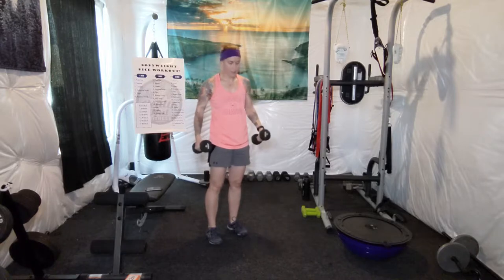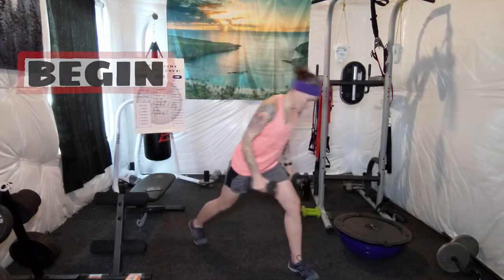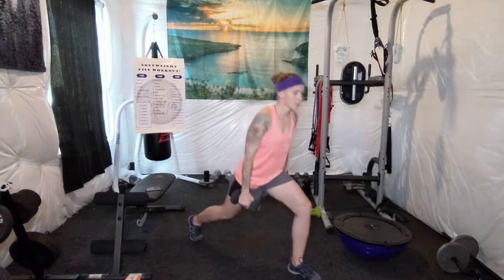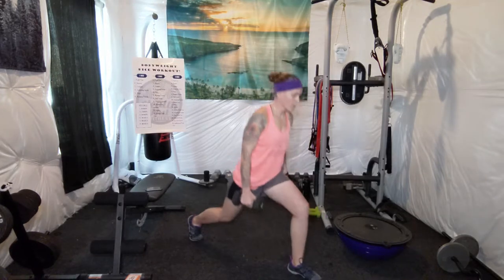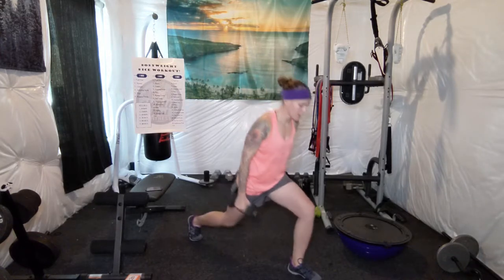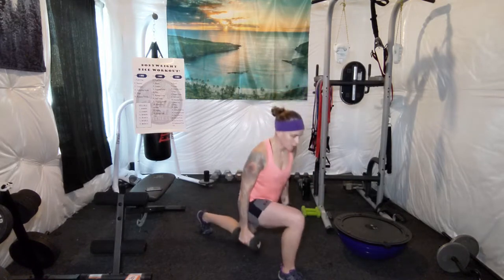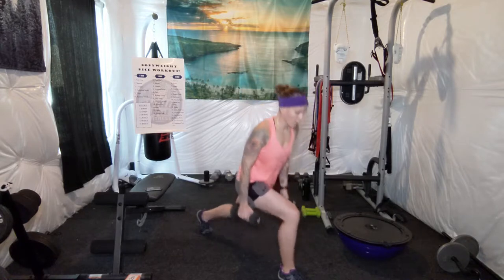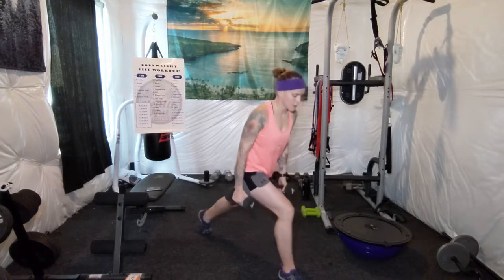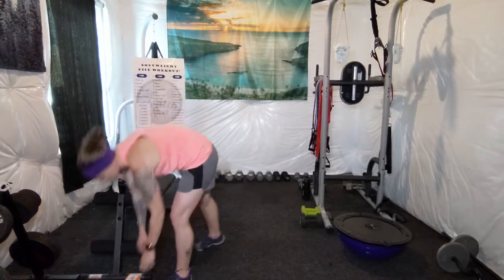20 reps — I'm going to do ten with this leg and then switch. [Counts 1 through 10, then switches legs.] Let's see what's next.